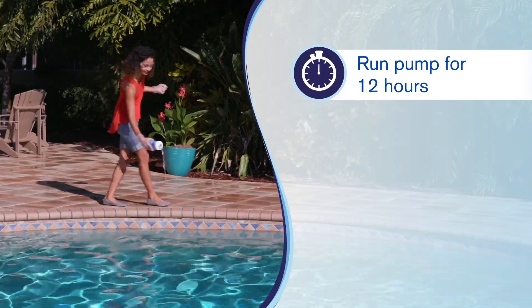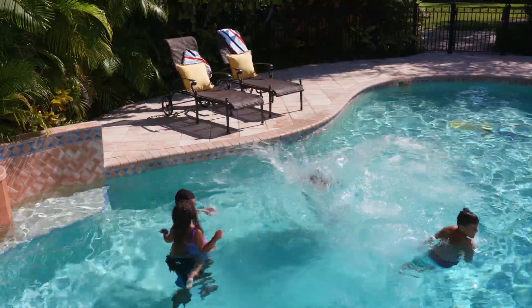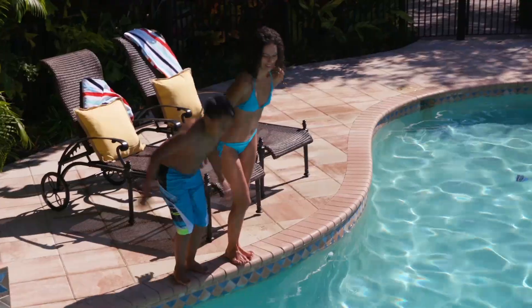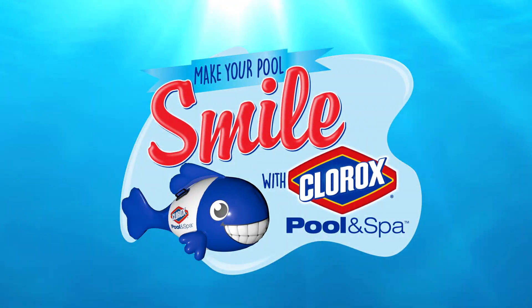And that's it! With Extra Blue 3-in-1 Clarifier doing the hard work for you, you can spend more time enjoying your beautiful backyard oasis. Who knew DIY pool care could look so good? Make your pool smile with Clorox Pool & Spa's Extra Blue 3-in-1 Clarifier.